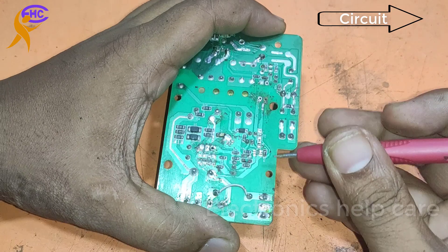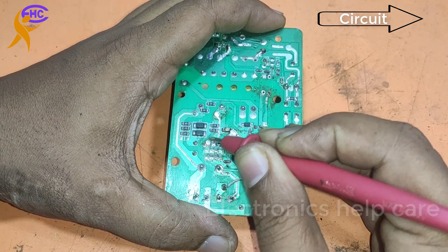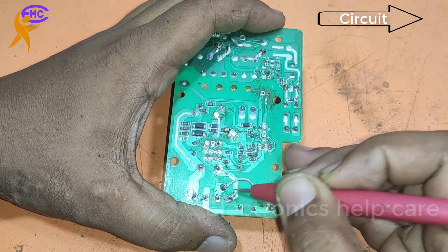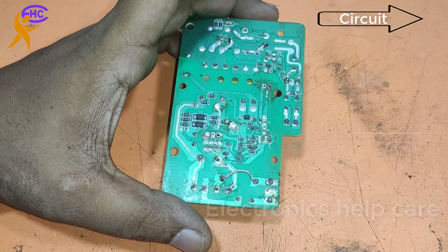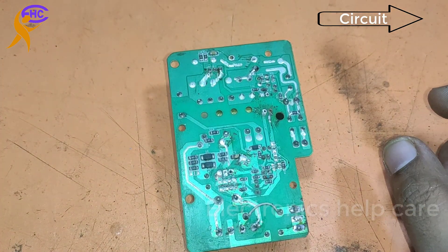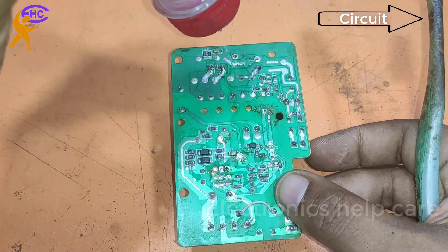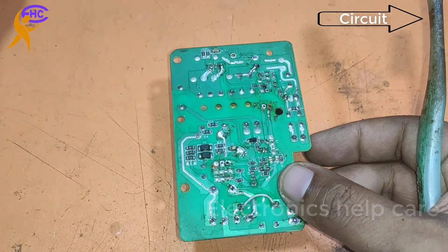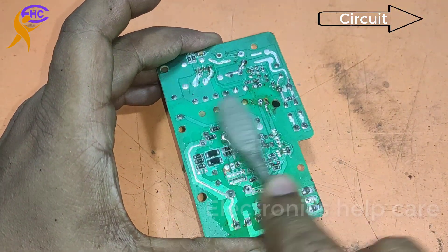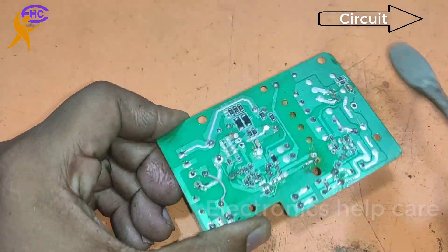I am cleaning everything. If we take out all the components from here, also no problem. We only need the diode and the capacitor. No other components are needed.